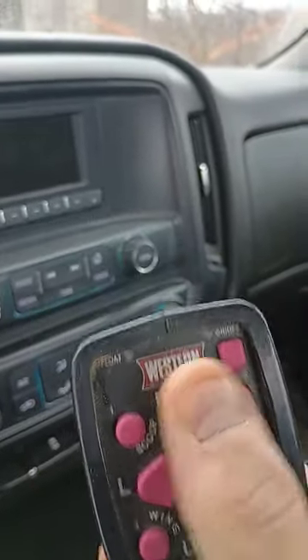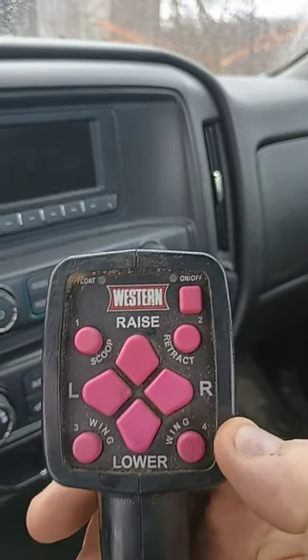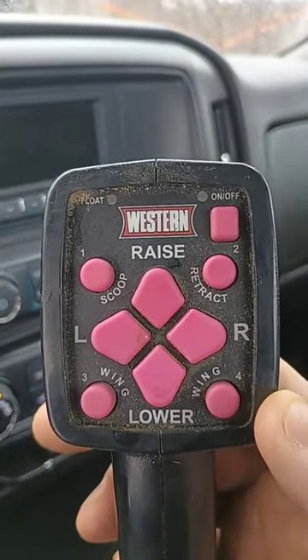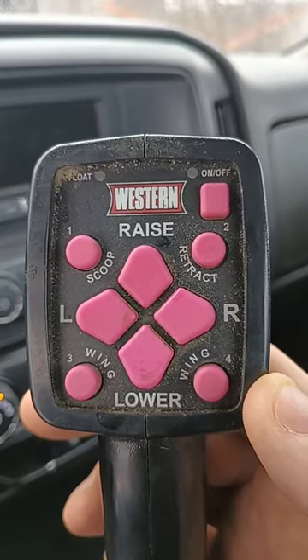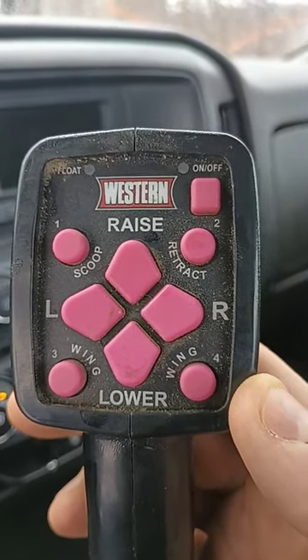As you can see, you turn the power on. You want to go up, you push the up button. You want to go down, you push the down button. And there are the scoops over here. So that's how I control the plow from inside the truck when I'm sitting down and snow plowing. Thank you so much — I'll see you next time.